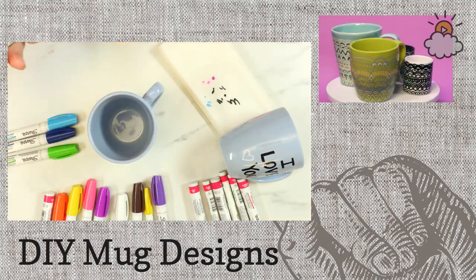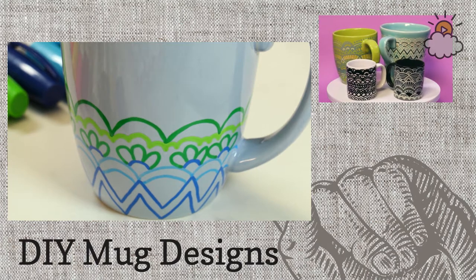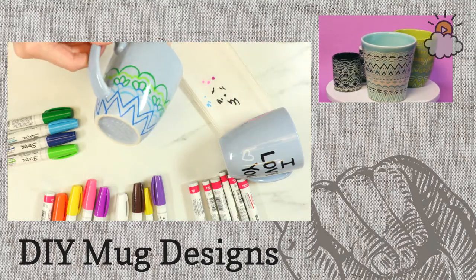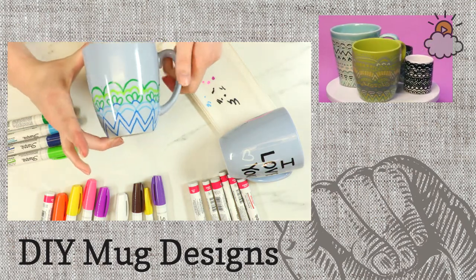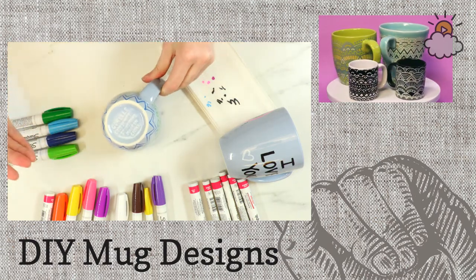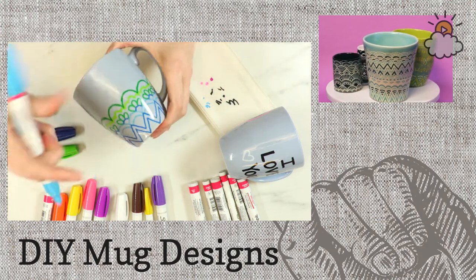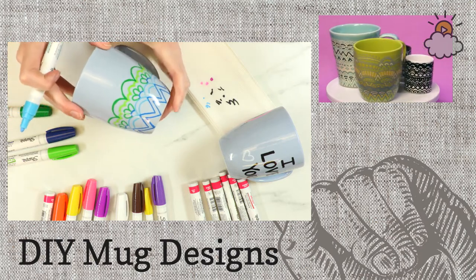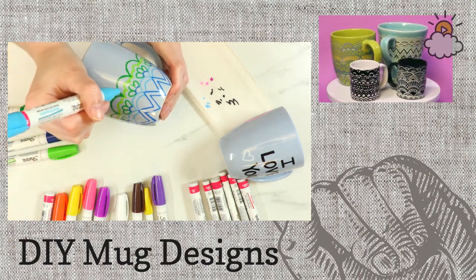Maria's wondering if you could put it in the microwave instead of the oven. I don't think that would work quite as well — it needs to get hotter and go for a long time. But you could use a toaster oven because that works the same way. As you can see, it's starting to resemble the mugs in the upper corner, though this one's more colorful. Now I'm going back in with another color, and if you mess up, you can just use nail polish remover to make your mistake go away.